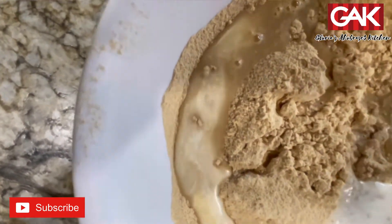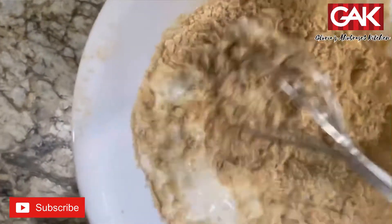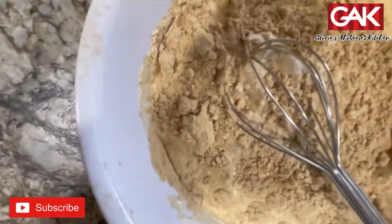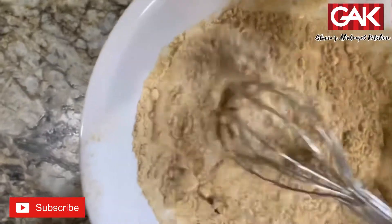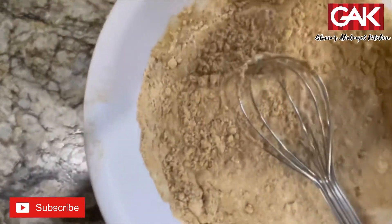Then I add some milk, and the milk is up to you. You don't need to add it. You can add it when it's done. You don't need to add your milk right here, but I want it to be delicious.